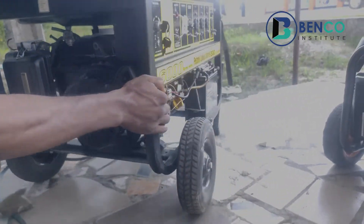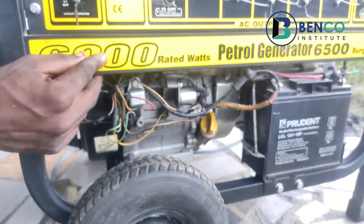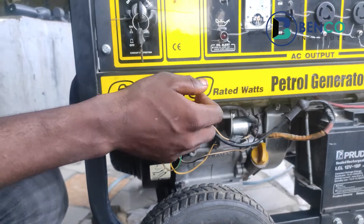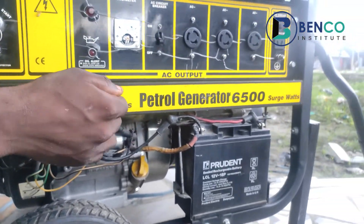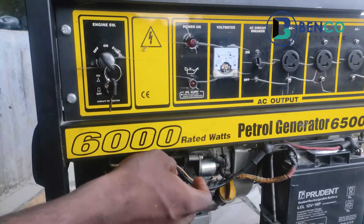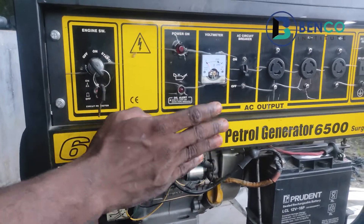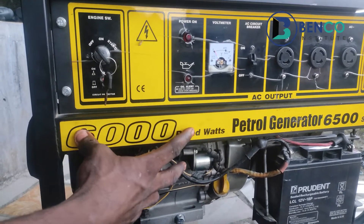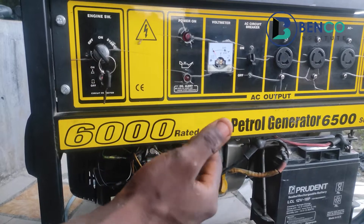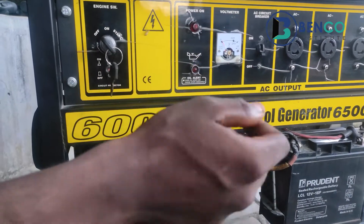Another key thing while using your generator is to try your best not to overload the generator. This particular generator is rated 6000 watts with a surge watt of 6500. Make sure your appliances at home do not exceed this rating. I advise that you reduce the load by at least 10 percent of your generator's rated watts, because just like a human being who works too hard gets sick, the same applies to your generator.